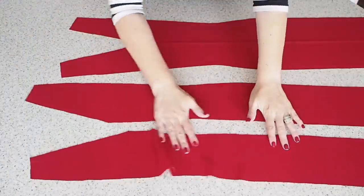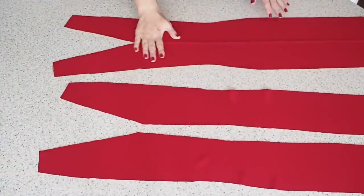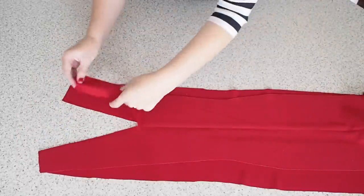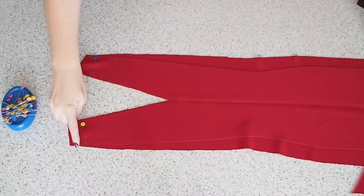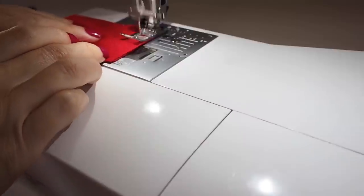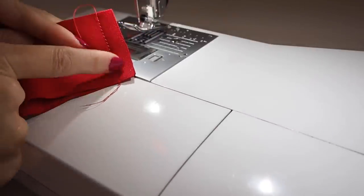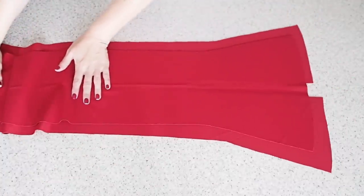So now to join these pieces together at the shoulder seam. I'm going to join my centre back pieces with my centre front — just laying my front over my back pieces right sides together and pinning those shoulder seams. Stitching here at my 1cm seam allowance, backstitching at the start and the end. I'll finish off that edge on the overlocker and give it a bit of a press.